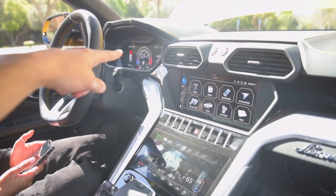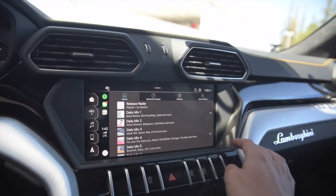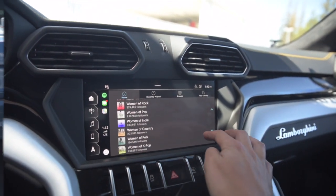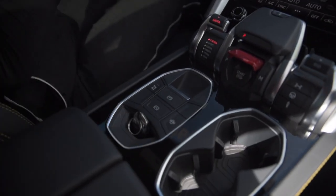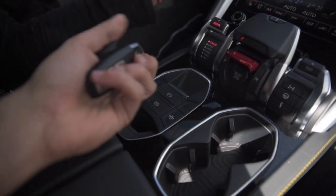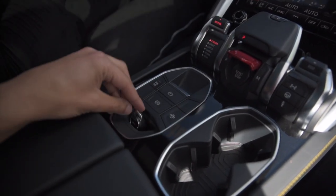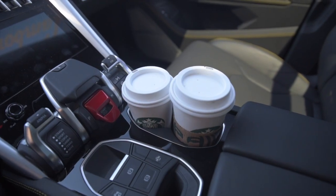Plug your iPhone into the USB port and you've got Apple CarPlay all set to go — it feels just like any run-of-the-mill VW Jetta. Don't know where to put your keys or your $10 latte? Not to worry. The Urus has a key cubby in the center console, a wireless charging pad for your phone, and two cup holders. You can hold $20 of latte in here at a time.